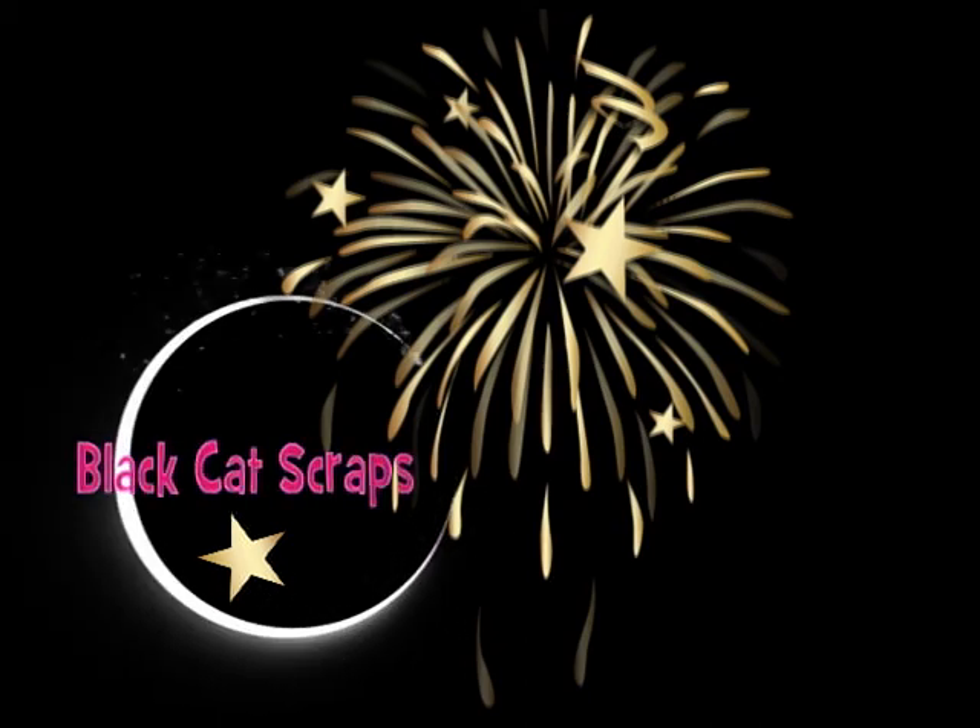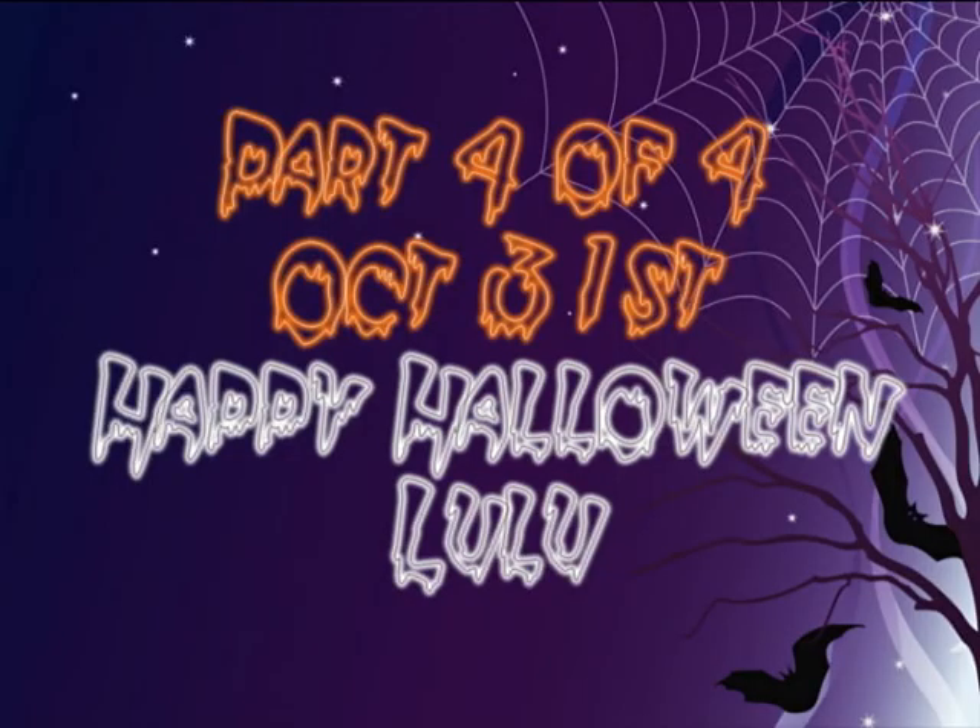Hi everyone, Allison here for Black Cat Scraps. This is the fourth video of the four-part series. October 31st, Happy Halloween.